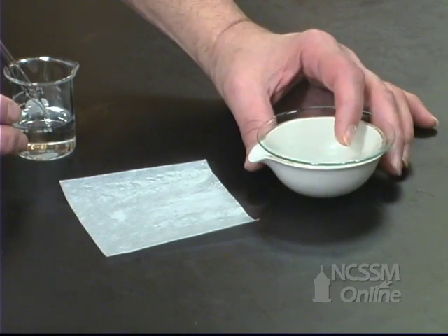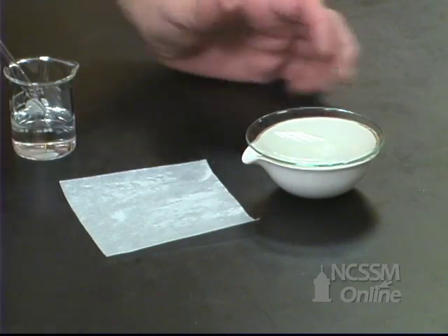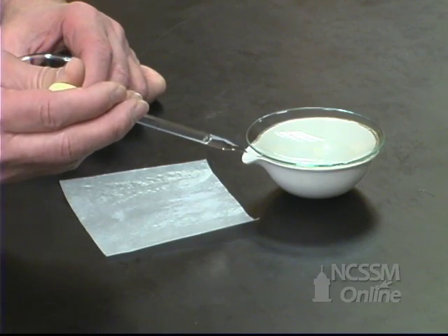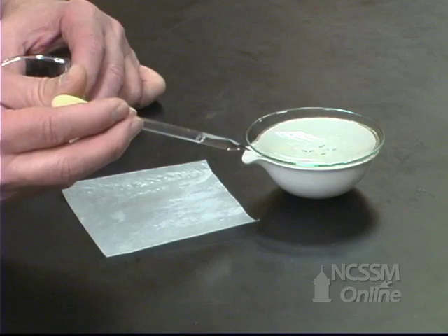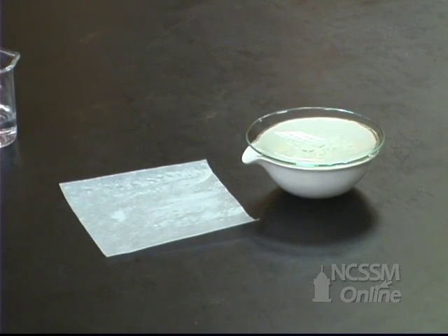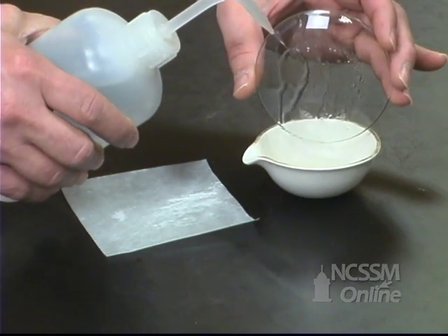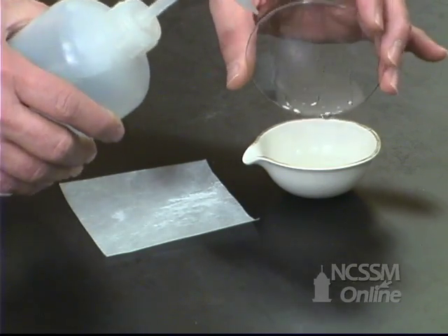We'll gently swirl the mixture to make sure that all the compound has a chance to react. After it appears that all the compound has reacted, we'll rinse the bottom of the watch glass to make sure that any compound that may have splattered onto the bottom of the watch glass has a chance to react.